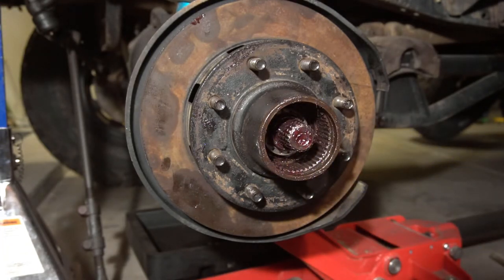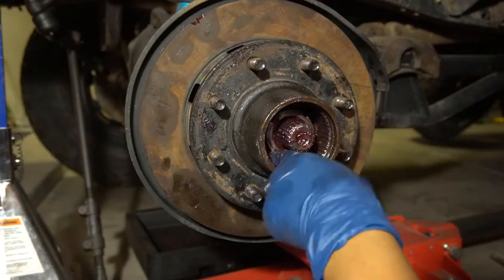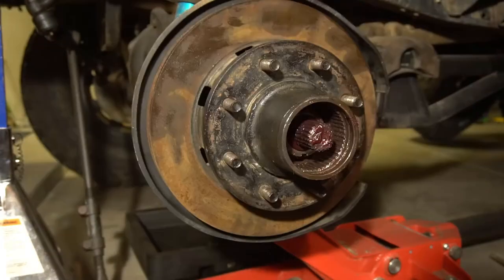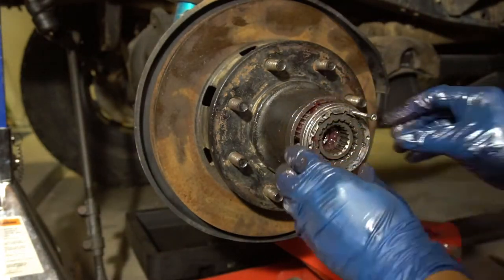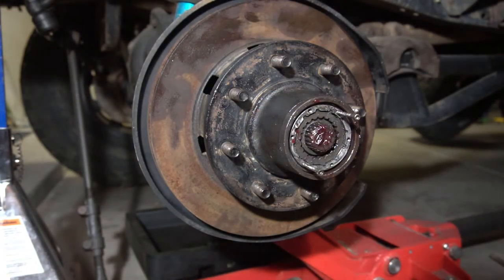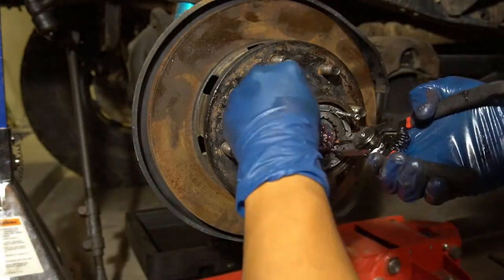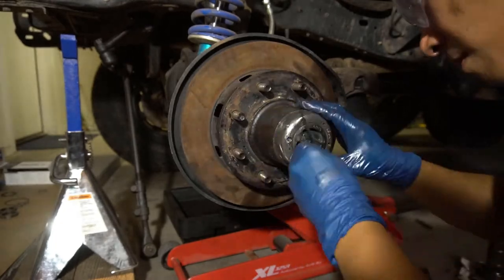Assembling the hub is really the reverse of disassembling it. You put the locking manual locker back in, and after that there are two snap rings — one that goes in on the shaft itself and the other on the outer part of the spindle. Again, just a reverse of what we did earlier.